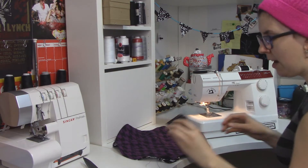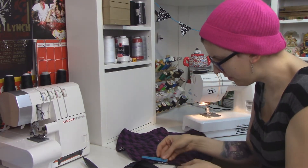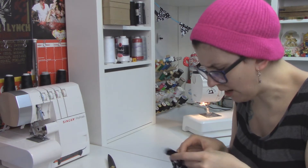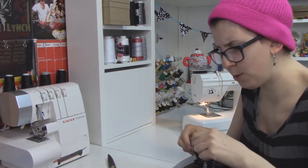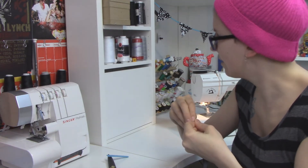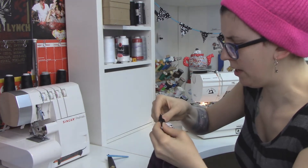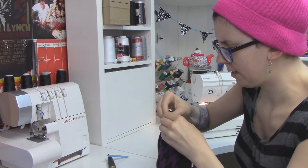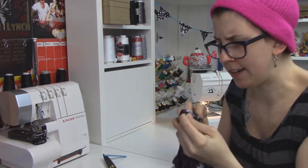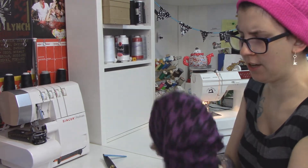Now you can either take a safety pin, or if you have one of those bodkin tools — oh, is this going to be big enough to fit in the channel? Safety pin it is. This is my plan all along to show you the fancy stuff — it doesn't always work. These are tiny safety pins; it's still going to work. I'm just pinning this through and pulling the safety pin — you can feel it as you're going through, and that's going to drag the ribbon. I can see my safety pin on the other end. This is already starting to cinch itself just from me pulling it.